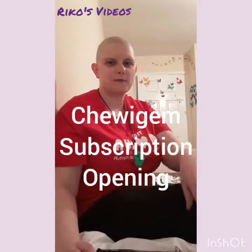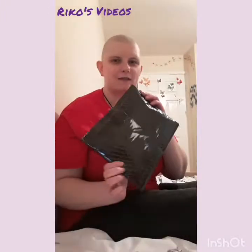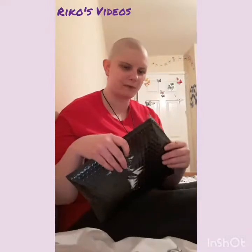Hello and welcome to this month's Chewigem subscription opening. I've received my packet in the post and this is this month's subscription.